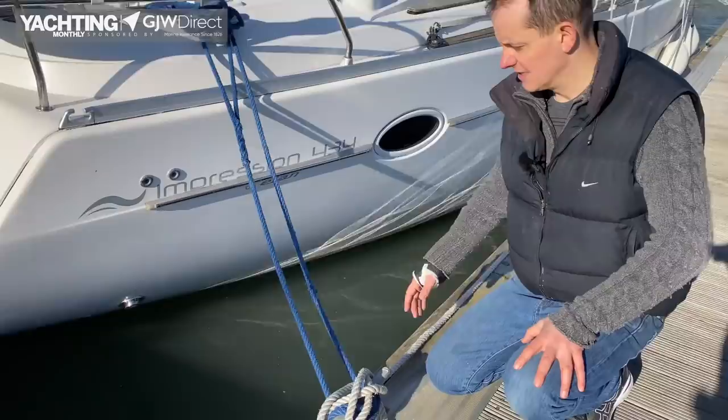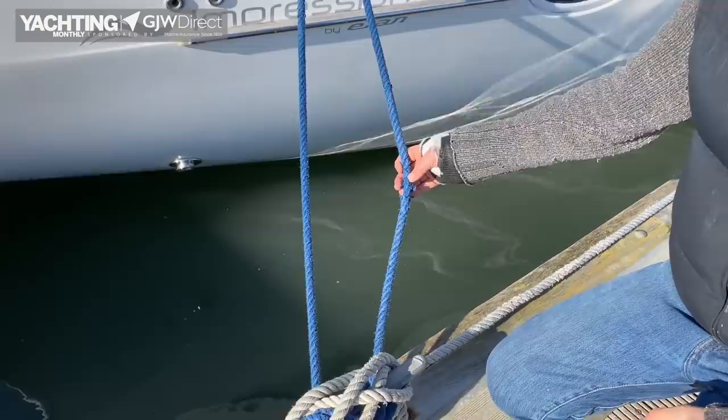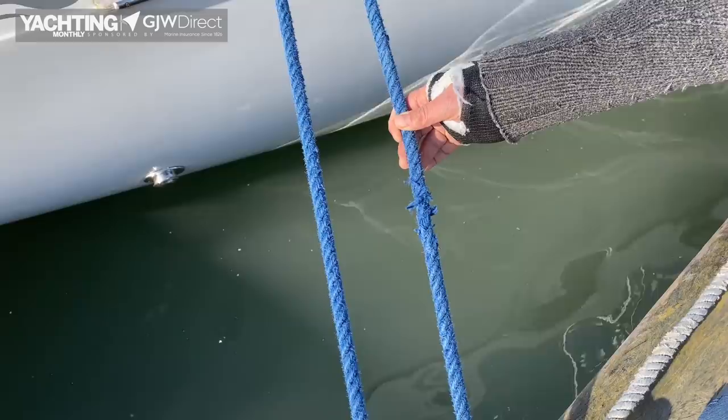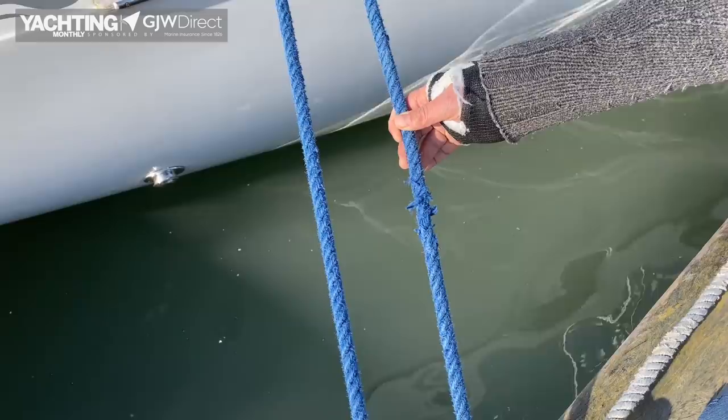Lines can be liable to a lot of chafe — they're often going around sharp edges or over harbour walls. So at the start and through your season, keep a real eye on any chafe. Here you can see this line has suffered some significant chafe and really should be replaced before the boat is used further. This is just a part of running a boat — these things will happen, but you need to keep an eye on them.